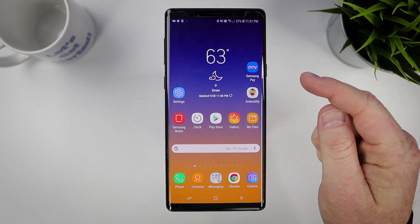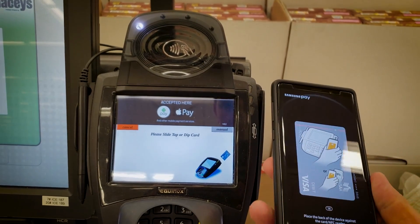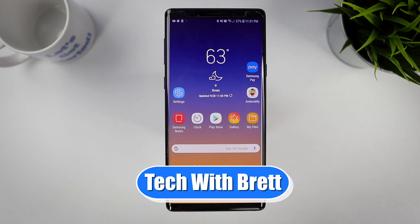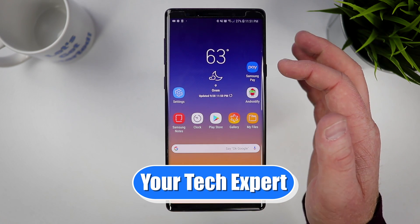Today I'm going to show you how to set up and use Samsung Pay so that you can make mobile payments pretty much everywhere with your Samsung phone. Welcome to Tech with Brett, where I help tech work for you. I'm really excited to show you guys how to use and set up Samsung Pay.